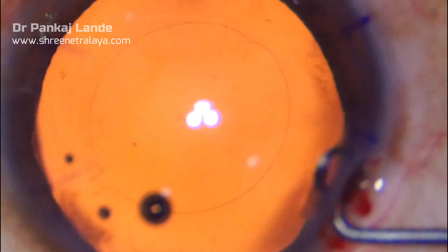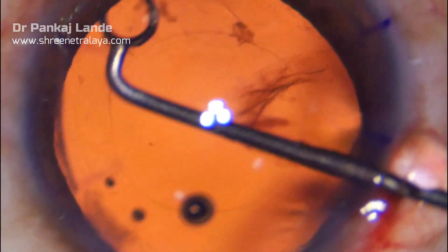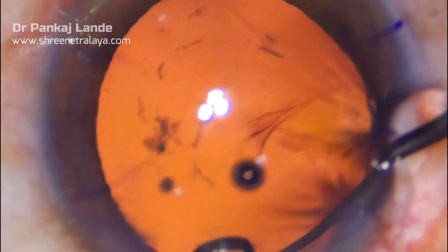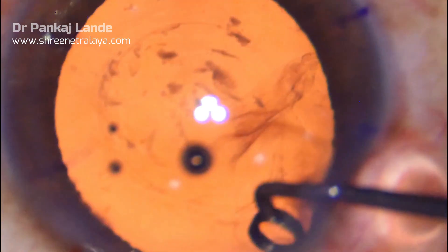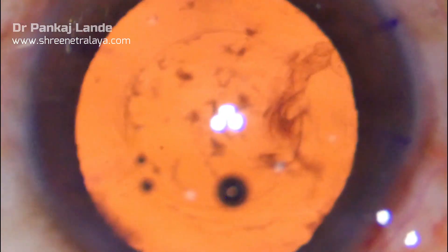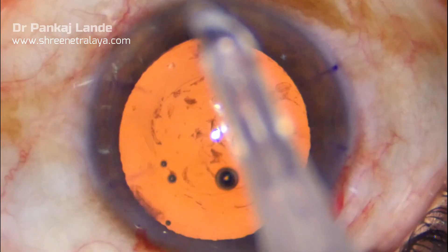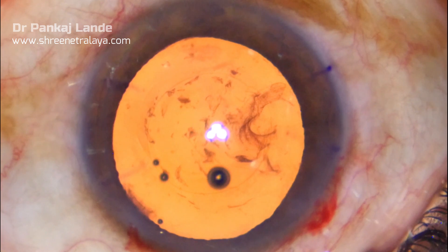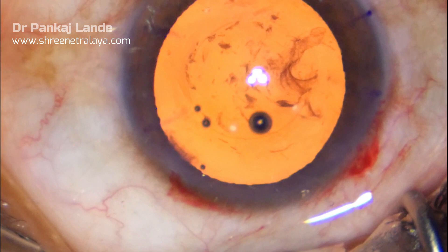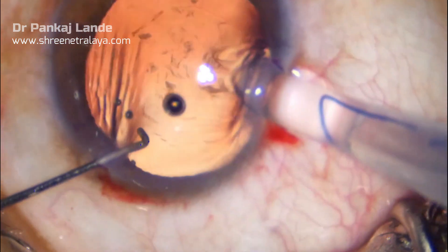Once the IA is complete, the anterior epithelial cells can be removed with a special instrument called a PC polisher. As this is a high myope patient, I am using a 3-piece foldable IOL, which in my opinion gives slightly more stability.